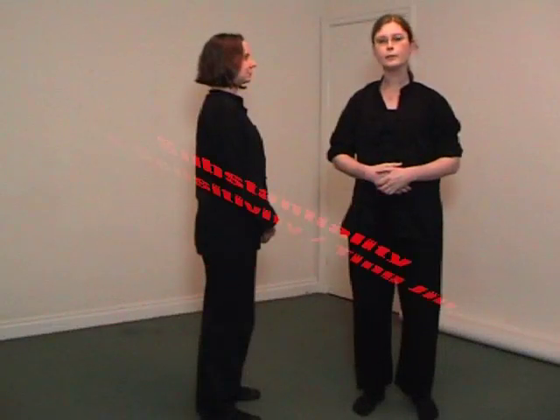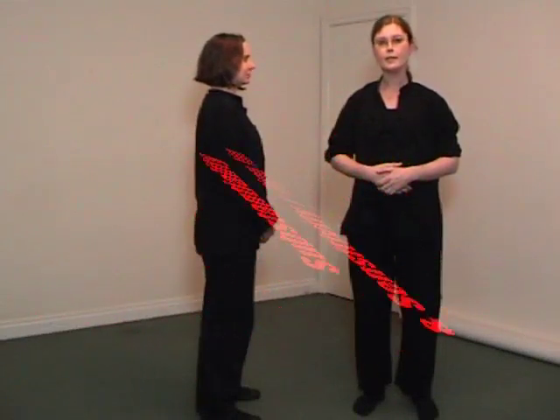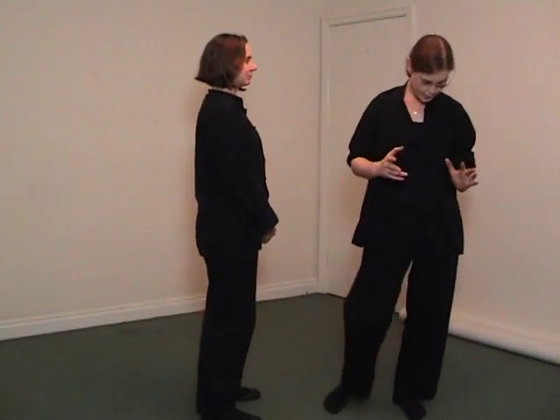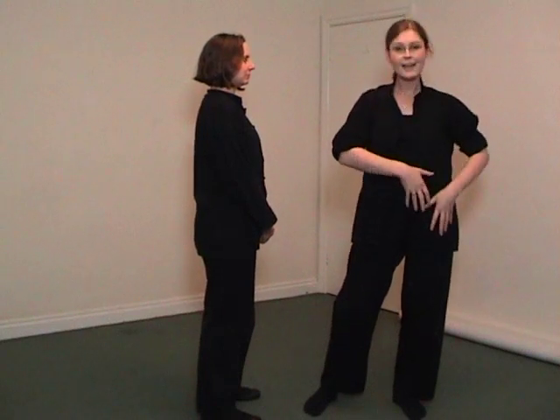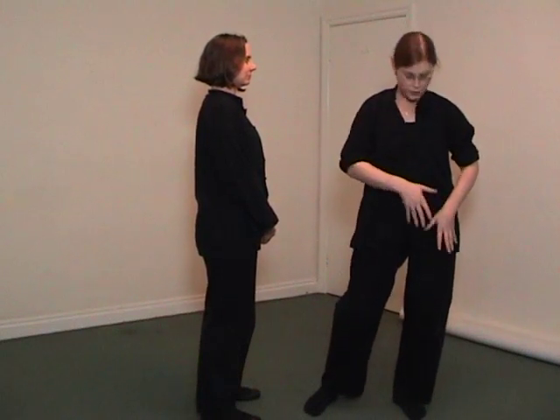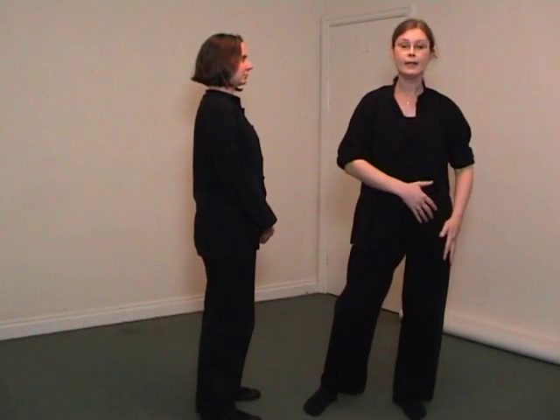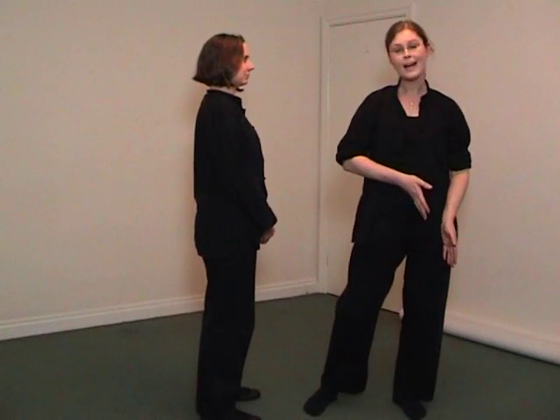I want to talk about substantiality and sensitivity and how they correspond to yin and yang. In Tai Chi, a leg that is actively engaged in holding your body up — the muscles actively engaged — is called your yang leg.